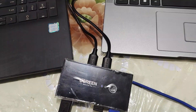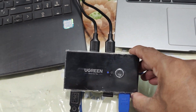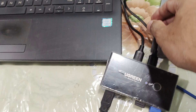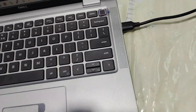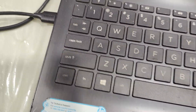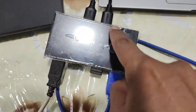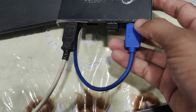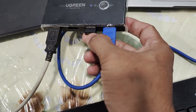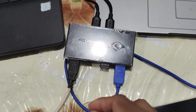So let's check it out. In the box you will get the Ugreen USB switcher and two USB A-to-A cables. I have connected these two USB A-to-A cables to my laptop and to my other laptop. From here they are connected to this box, and here I have connected my hard disk, keyboard and mouse receiver, and printer. One port is empty for now.